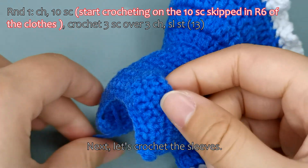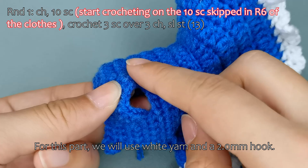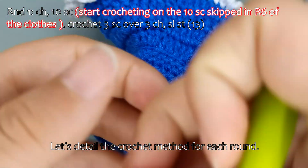Next, let's crochet the sleeves. For this part, we will use white yarn and a 2.0 mm hook. Let's detail the crochet method for each round.